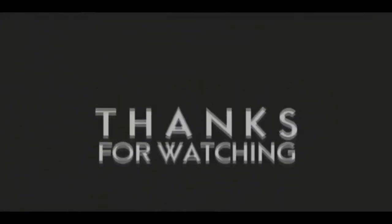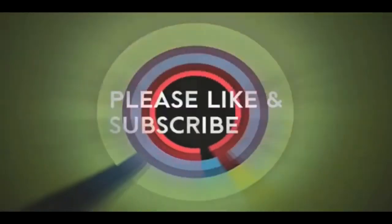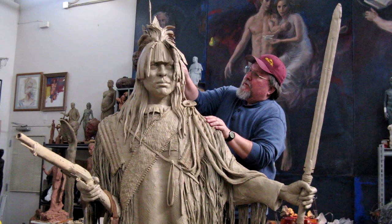If you like this video, please like and subscribe to my channel — it really would help me. Also, check out the link below this video; it will take you to a review of my nine instructional videos, which could be very helpful to you if you're thinking of sculpting. Good night, everybody.